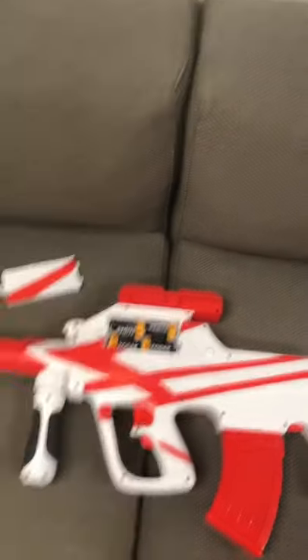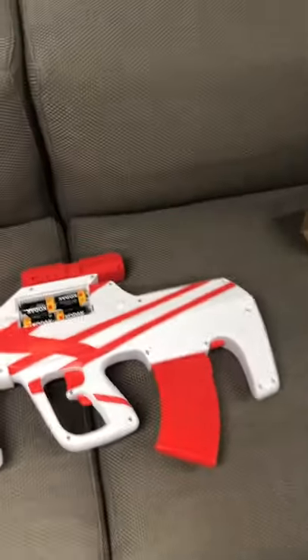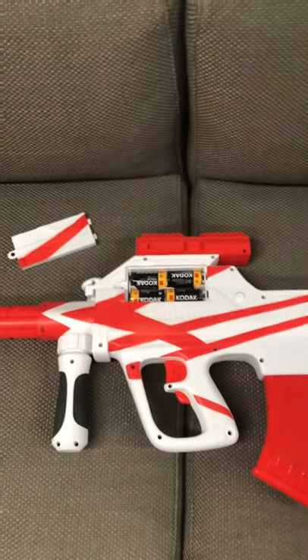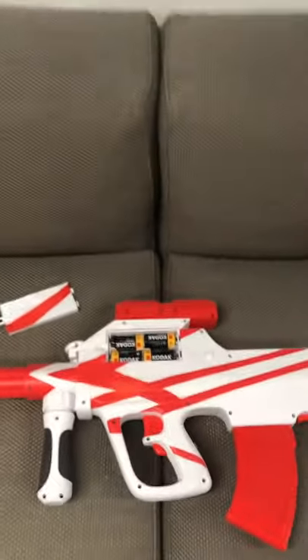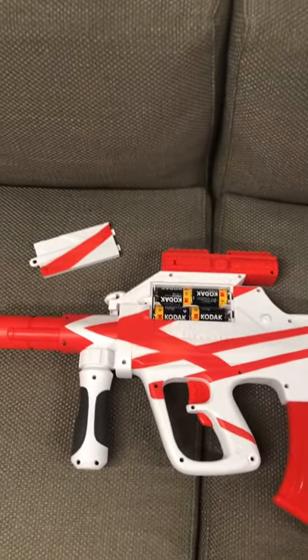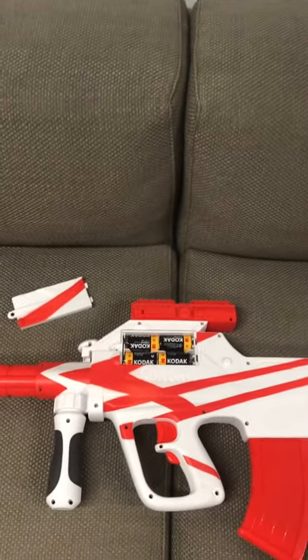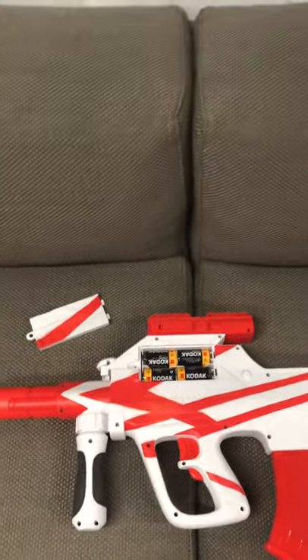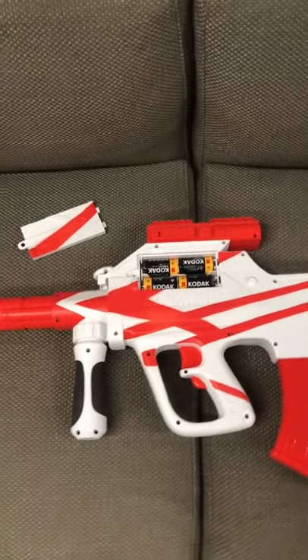The batteries are going to fit nice and snugly underneath the scope. It takes four C-type batteries. For the purpose of this review, I'll be using standard alkaline batteries. But I would definitely recommend — as a pro tip, even if you're not a modder — buy yourself rechargeable batteries, especially for C and D types, because they get really expensive. You not only save money, you also get a little bit better performance from nickel metal hydride rechargeable batteries.